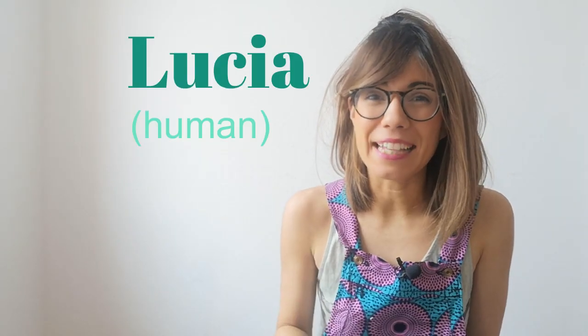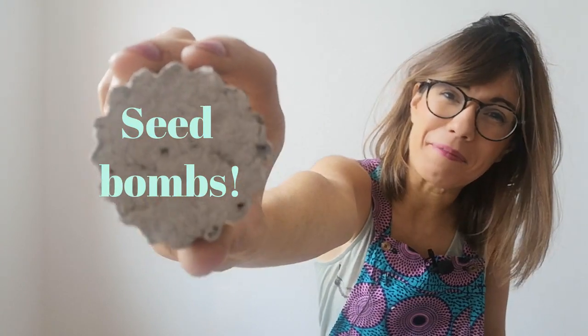Hi everyone, welcome to Plants and Lucia. My name is Lucia and today we make seed bombs.